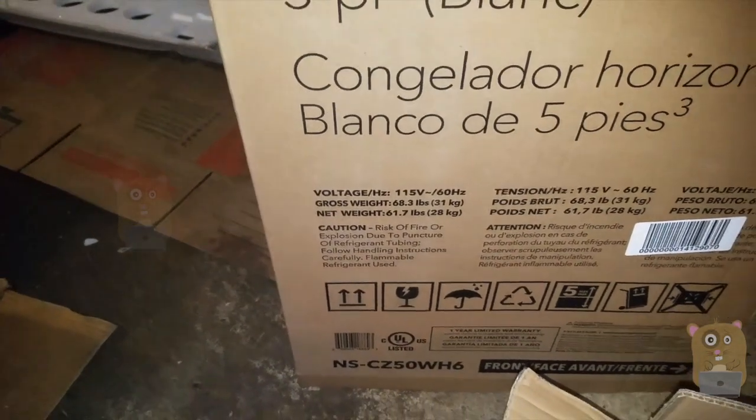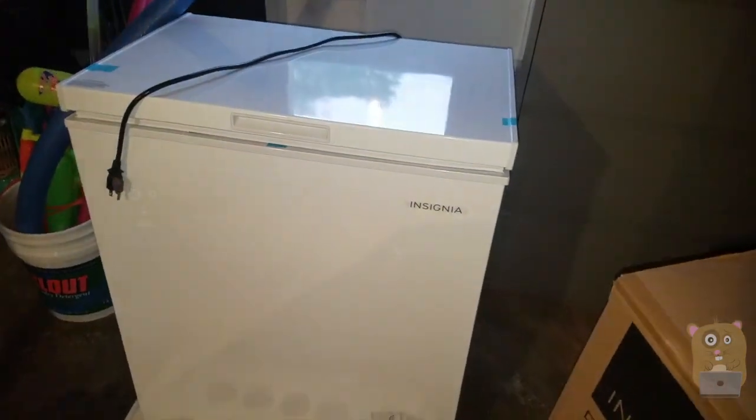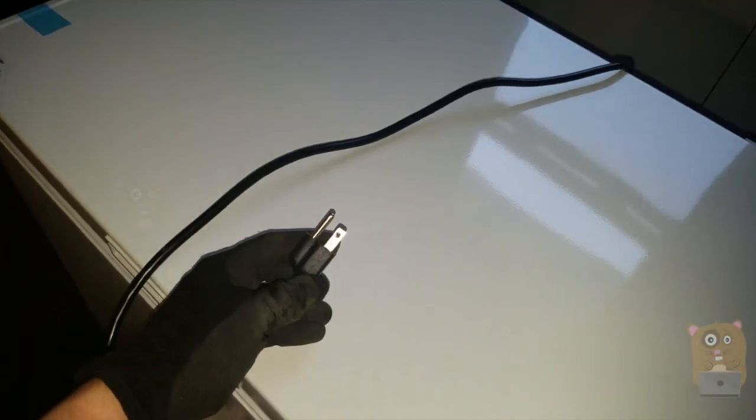It doesn't feel like it because I can easily lift it, but the size of this is definitely slippery. Having two folks move it is easier than one. And the power cord is about five feet in length.